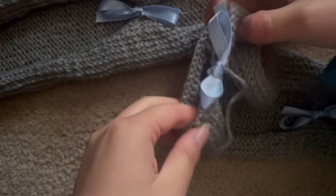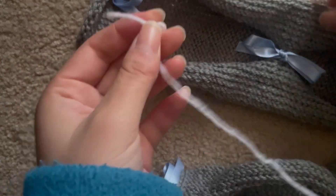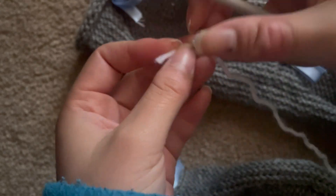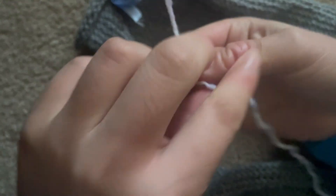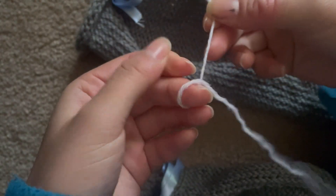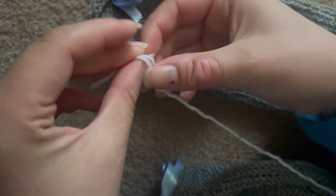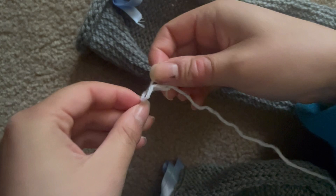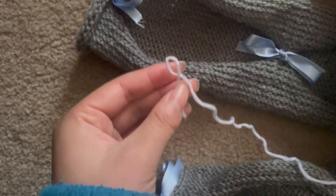We're going to start at one edge of the sleeve. I'll be using white yarn to show you how it's done since it shows up better on camera. I've got a slip knot — I'll show you how to make one. You go like this, place that strand in the middle, pull it through, and tighten to create a little loop.